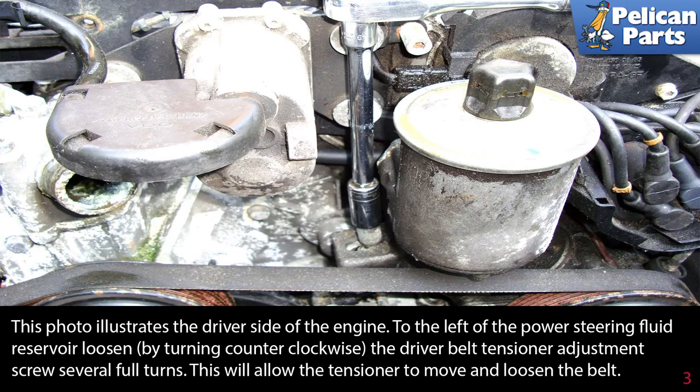This photo illustrates the driver side of the engine. To the left of the power steering fluid reservoir, loosen by turning counterclockwise the drive belt tensioner adjustment screw several full turns. This allows the tensioner to move and loosen the belt.